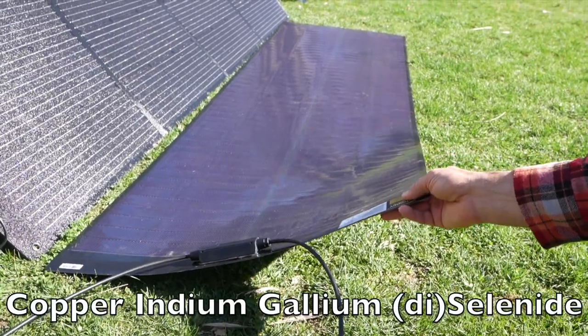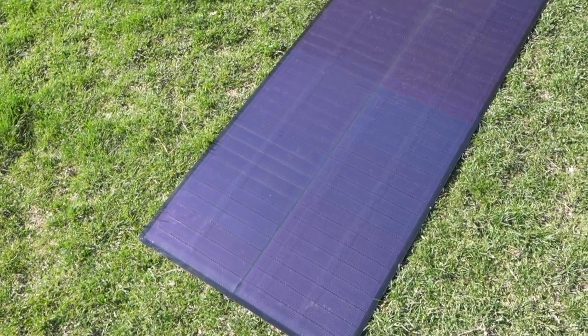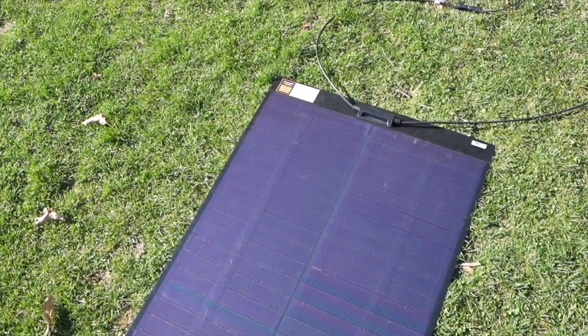I'm going to show you this SIGS solar panel. This is very different than a monocrystalline solar panel. This is from Bouge RV. This is a 200 watt solar panel and it has some amazing properties that I want to show you.